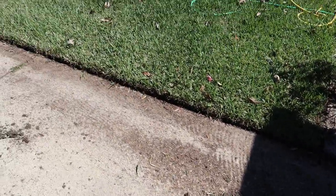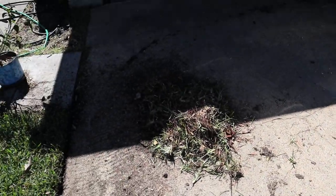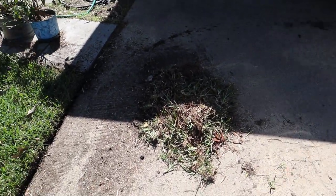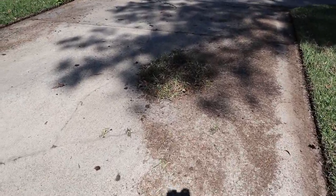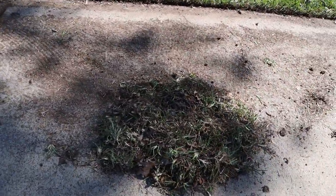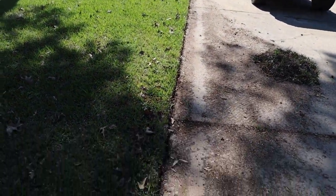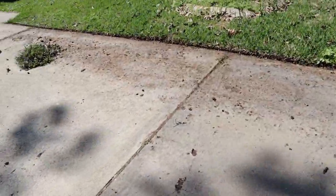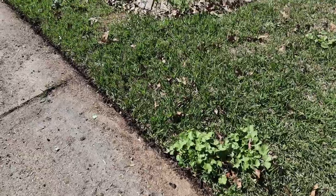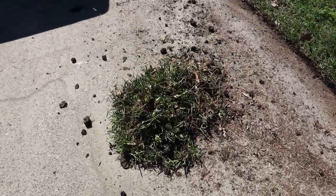All right, so we just edged this side — let's see what it looks like. Looks pretty good all the way down. There's the grass, there's my first edge of the season. There's another pile of grass right here. It saves my back but I have to use a weed eater too. The ground is still damp — it says not to do it when wet — so you get a lot of mud inside the blade guard.